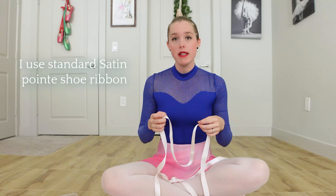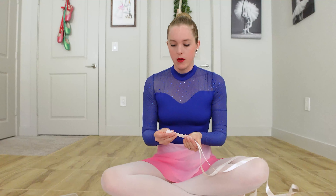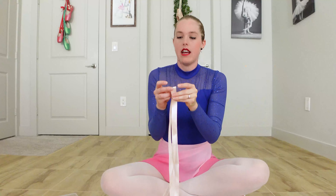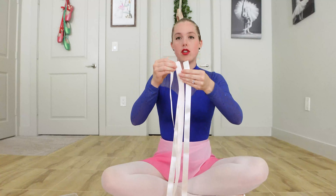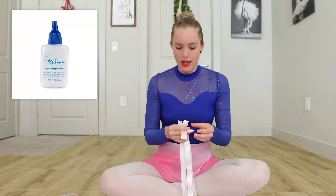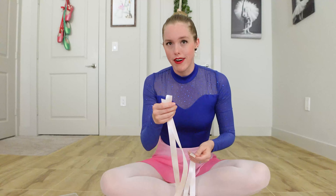Last, the ribbons. Ribbons from a dance store come in a length that can be cut to the perfect size. I fold my ribbons in half, take a little cut where that loop is, fold them in half again, and cut them in half where that loop is. Now I have four ribbons, two for each shoe. Personally I burn the ends with a lighter — some people use fray check or other glue, but burning is the easiest thing to keep them from fraying. Do what you like — fray check or burning.